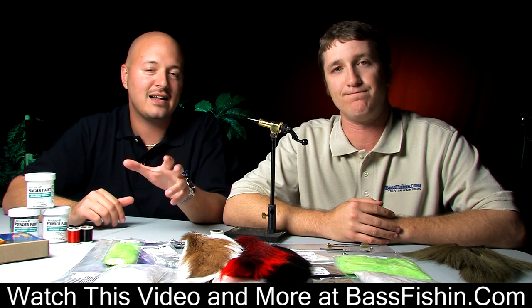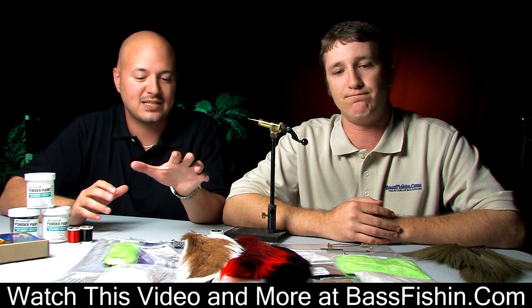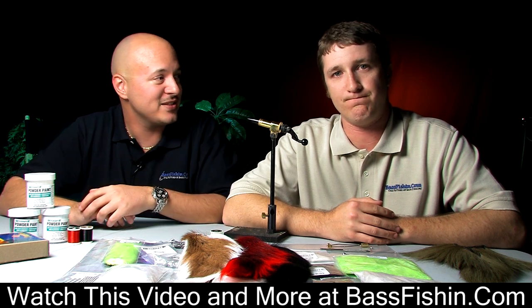Let me introduce you to a great friend and colleague, Brian Lewis. Brian's going to be joining us today to share some techniques on tying hair jigs. So glad you could join us. Glad to be here.